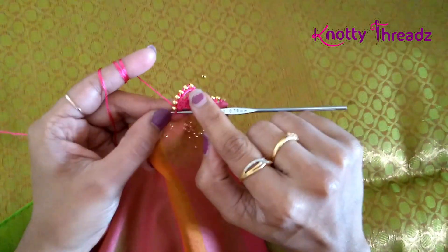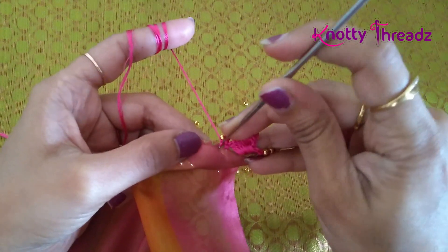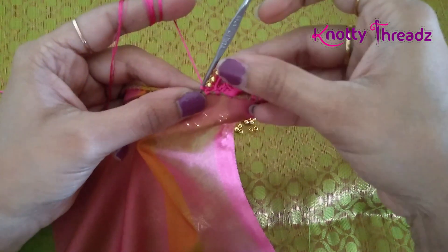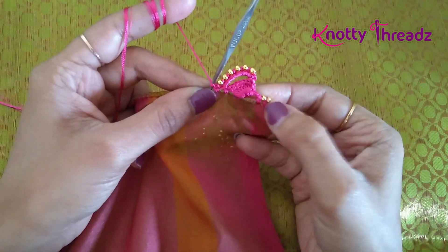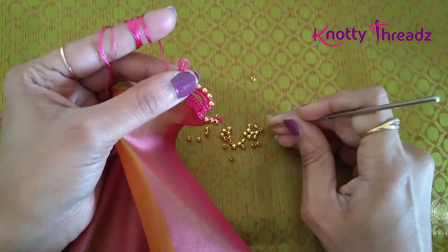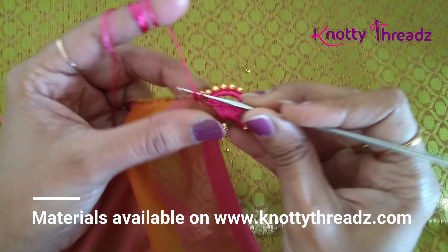I have added 6 beads. After adding 6 beads here, just check wherever it reaches and work one single crochet to fix it. This design gets done in a single step. In the next step we will just add some beads, so now I am going to continue with 3 beads.